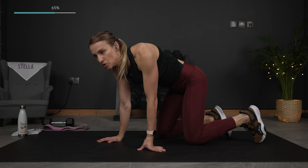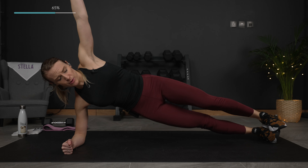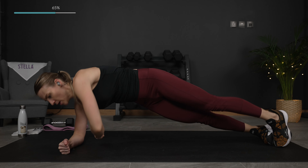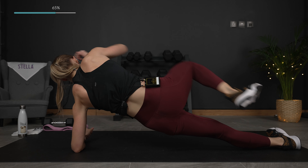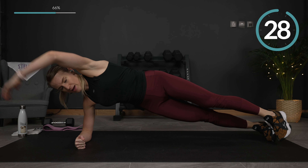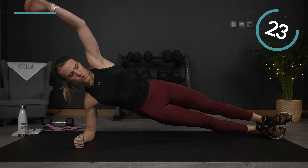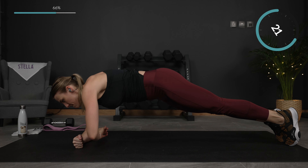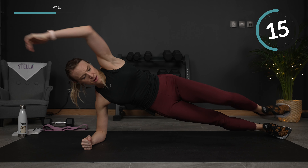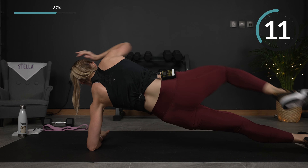Next exercise — we are going to go into a side plank with knee pull. You can keep one knee down if you need to modify. So side plank, knee pull, switch sides, side plank, knee pull. Go ahead and join me — again, you can modify down on your knees. Back to working those abs, core muscles, the obliques.